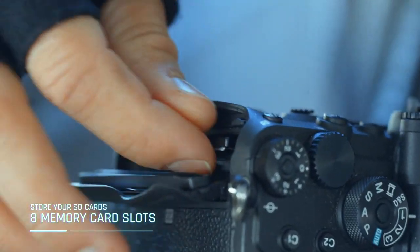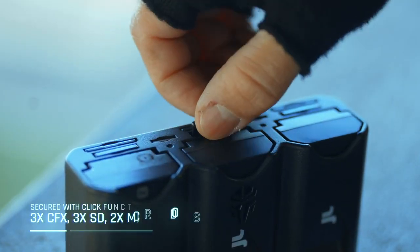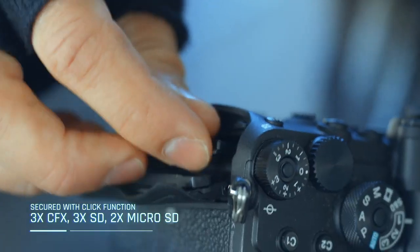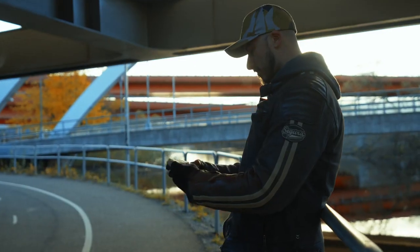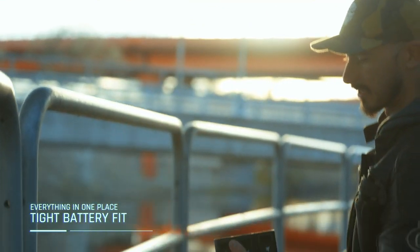Have you ever arrived at a location without a memory card? Yeah, that sucks. And that is why we implemented a storage bay with a total of eight memory cards into the back of the TriCharge. A snug fit keeps the batteries in place during the time that it's in your camera bag.